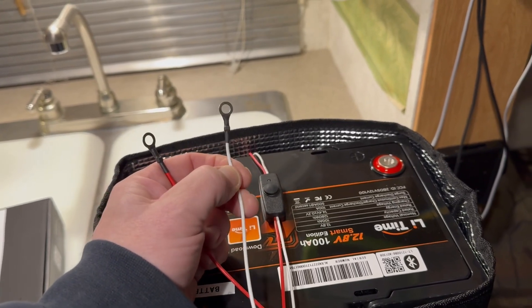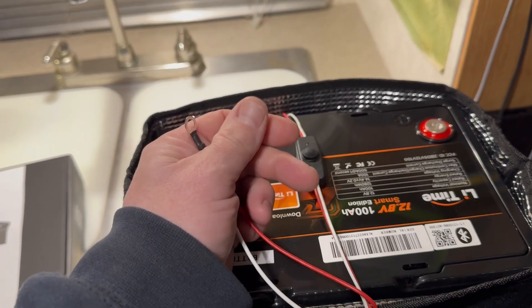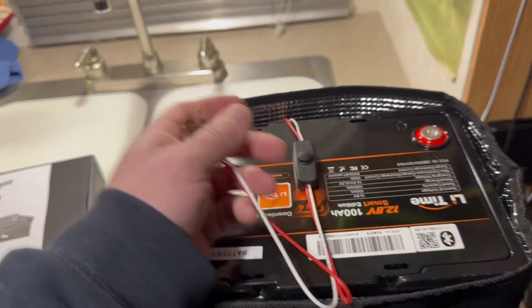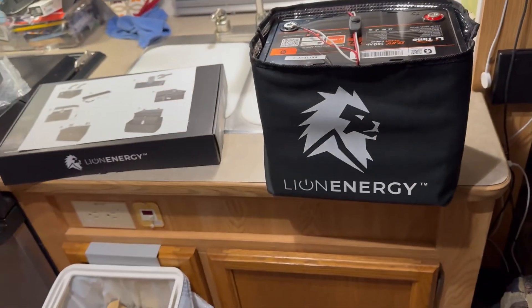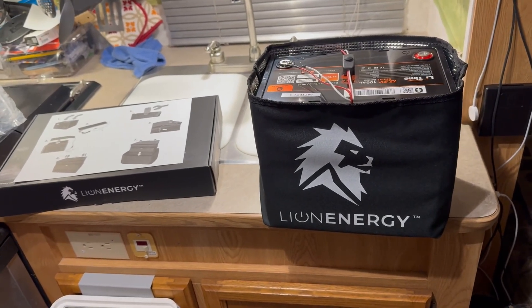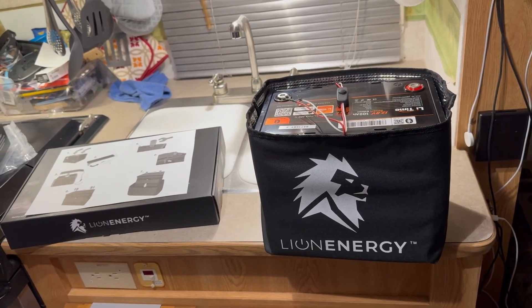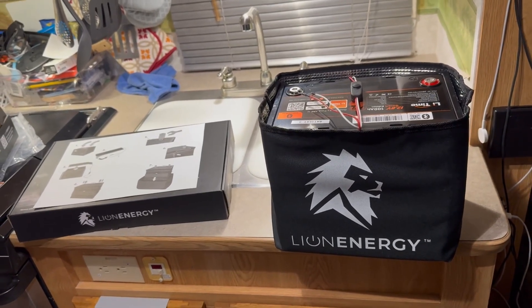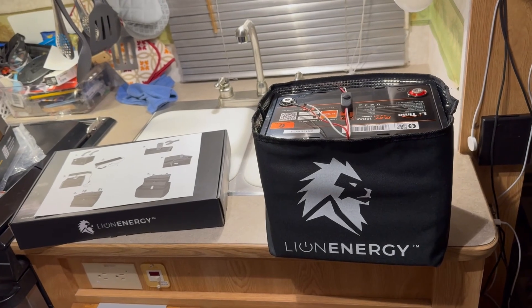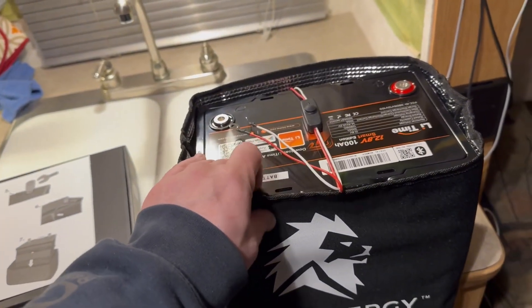Right now these are six millimeter eyelets on here, so I'm going to cut them to attach them for now. I did already do some testing — the battery warmer actually did pretty good. It went from 24 to 26 degrees in the battery, and an hour later the battery read about 140 degrees.